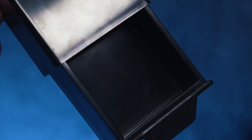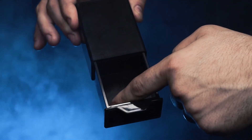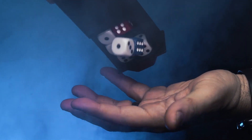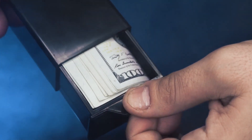Here's what happens. You show your audience a completely empty box — there is absolutely nothing inside. Then you close the box and make a magical gesture. When you reopen the Mystery Box, your audience will be amazed to find it completely filled. You can make just about anything appear inside the Mystery Box.